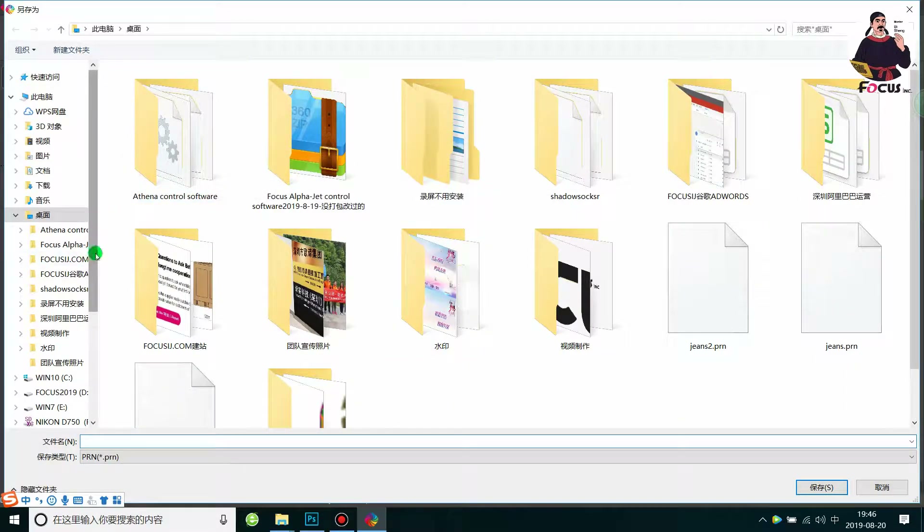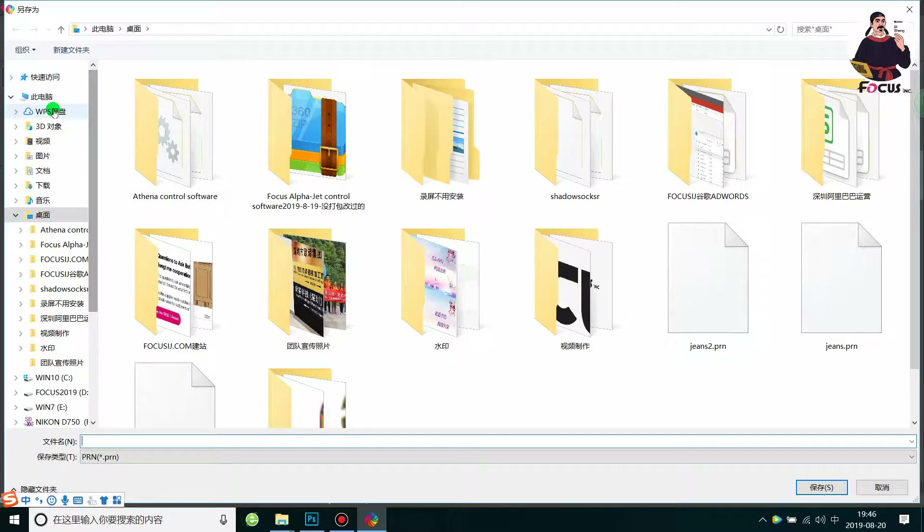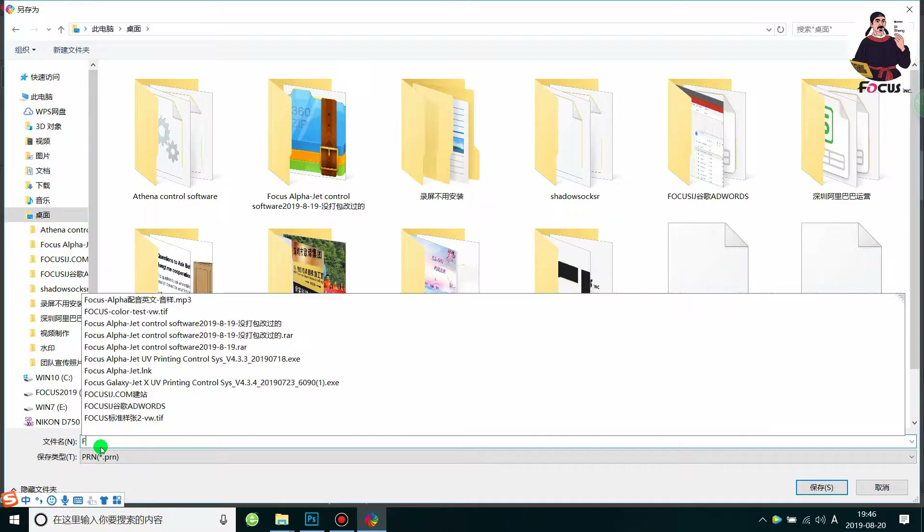Click Print. Select the output position, save the file to the local disk or desktop, and rename the file — for example, name it 'Focus'.